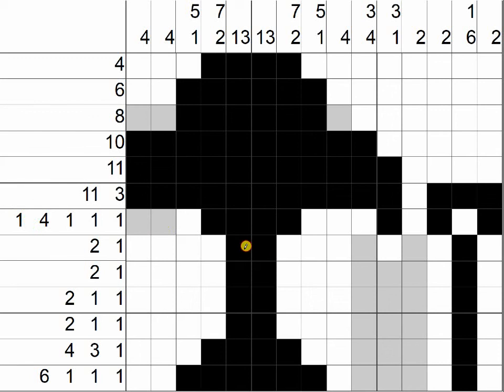This row is done — we need two in a row and this one. These are not to be filled in. Same thing here: 2, 1, 1 — one of these will be filled in, don't know which one. Same thing here — we need four and then we need three: 1, 2, 3 and 1.